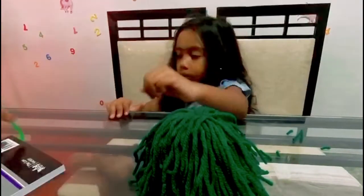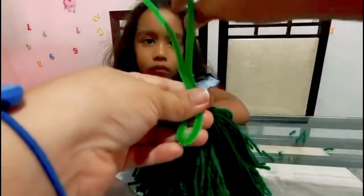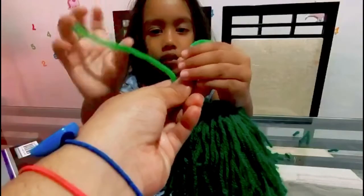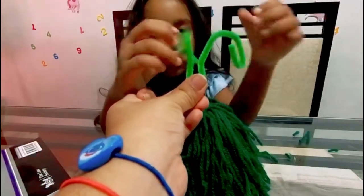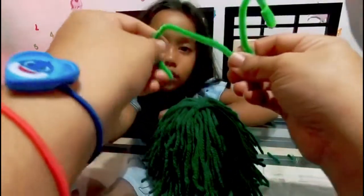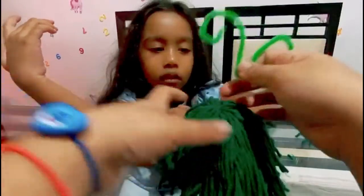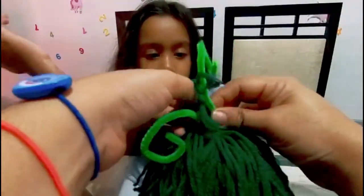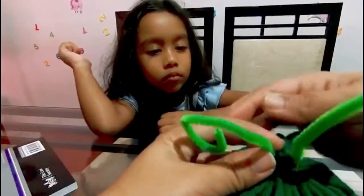Now you have to use your pipe cleaner to make the antennae. So you are going to fold it in half like this, and you are going to twirl this half how you want, and this half. Curl it down. Make the silly antennae. Is that fine? Like this? There is the front of our monster. So then we are going to put some pieces over.